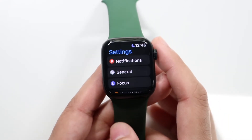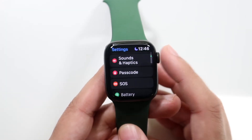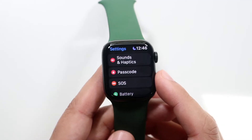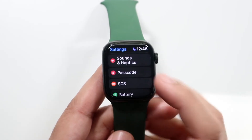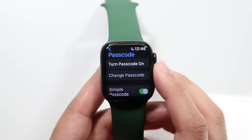What you want to do is scroll down until you see passcode or lock code or whatever it is. It says passcode right here — I think in some other countries it says lock code. Click on the passcode option and it's going to come into this specific panel.